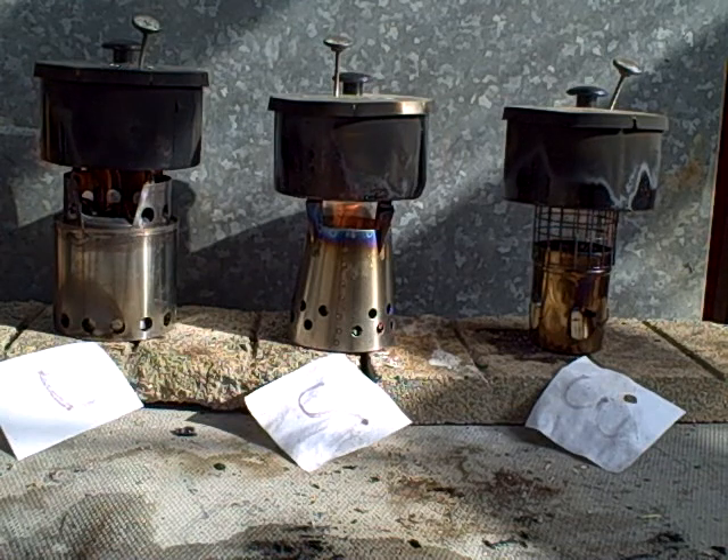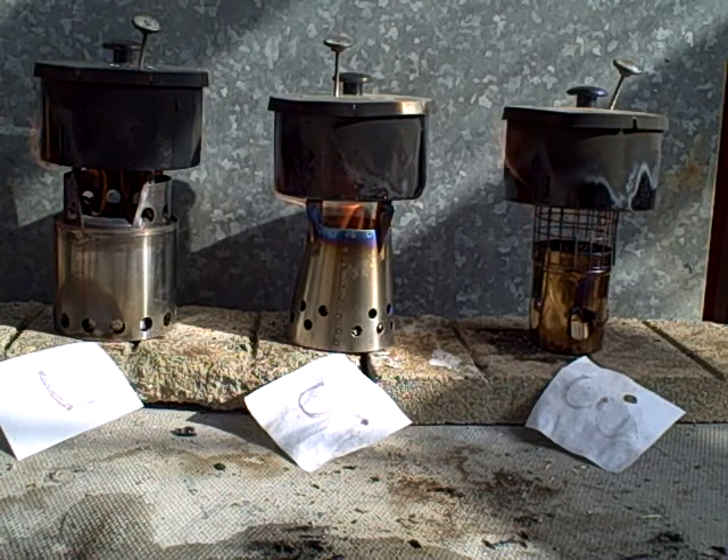And used tinder on top of the stack, with three pieces of tinder cotton on top. I'll give you the specs at the end of the test on what I used and how I used it. I took some photographs of these stoves and how they were packed with fuel.